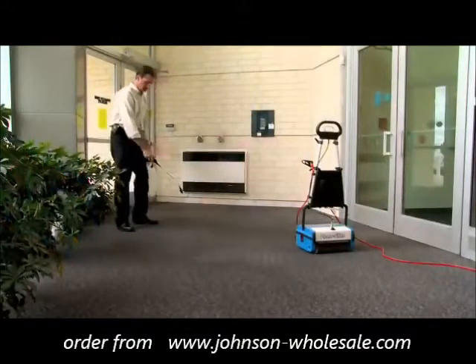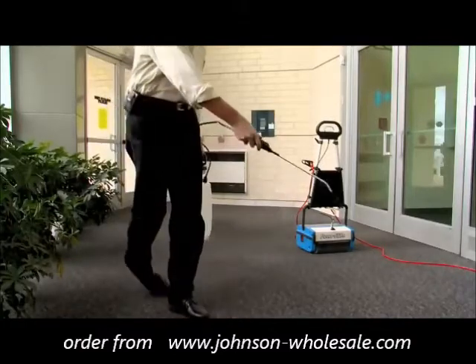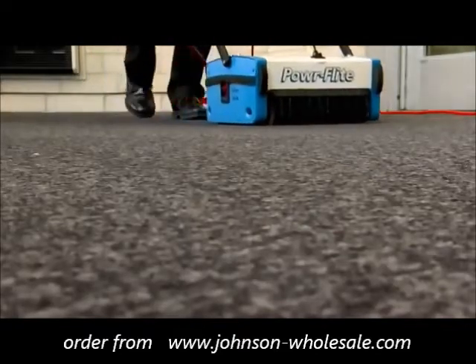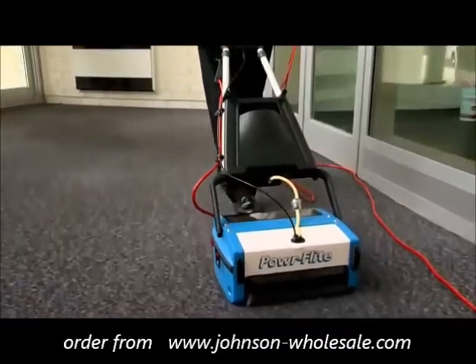For low moisture carpet encapsulation cleaning, spray an eco-friendly encapsulation chemical directly onto the commercial grade carpeting. Utilize the Multi-Wash 14 to agitate and lift the carpet pile for superior cleaning performance. The encapsulation chemical can also be put in the solution tank of the unit for spot cleaning.